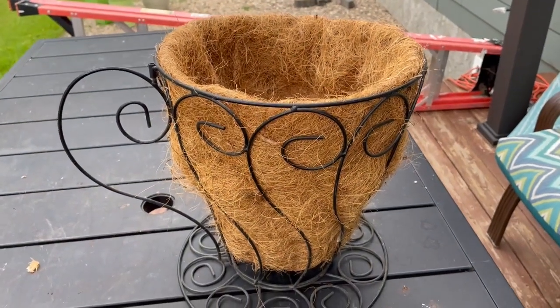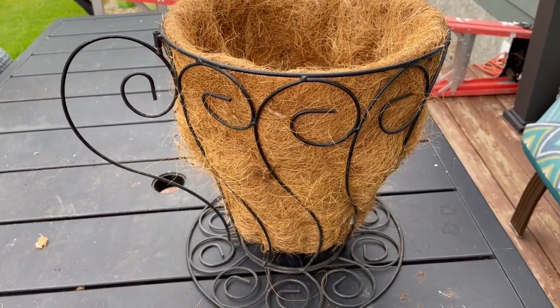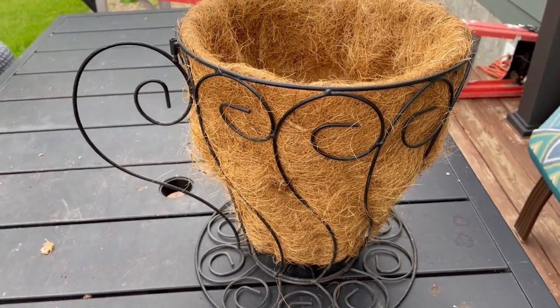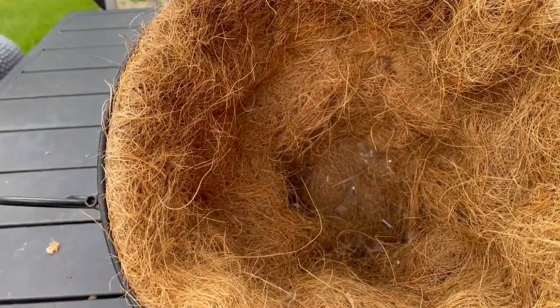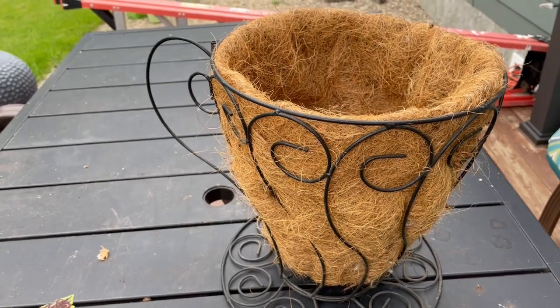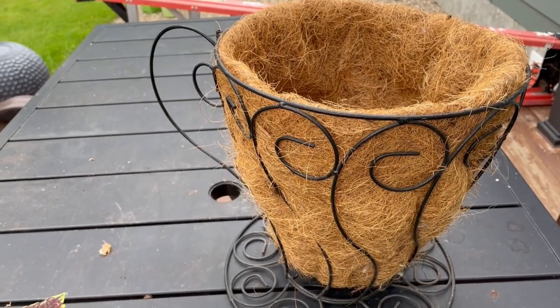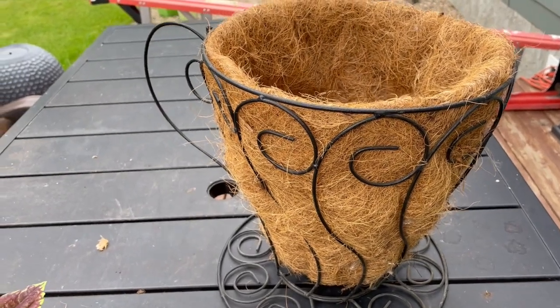Hi everyone, Jacqueline here. So here is today's project. We are going to put up this coffee mug that I purchased, which is really quite cool. And you can get the replacement cocoa weave for it as well. I thought this might be nice for the cottage garden. It can sit on the table or anywhere you want — on the deck or in the garden. I just think it's so unique.